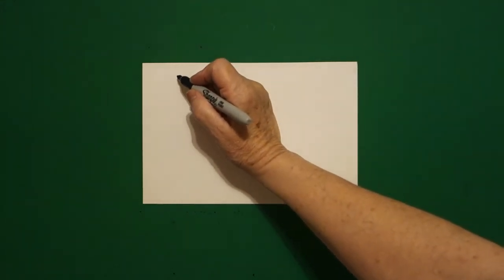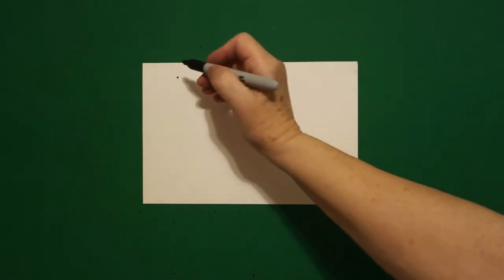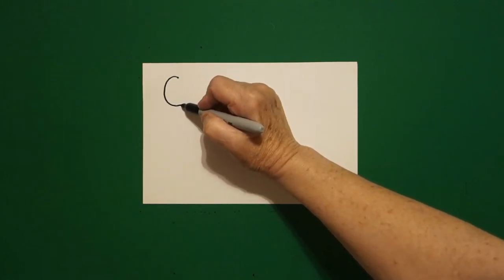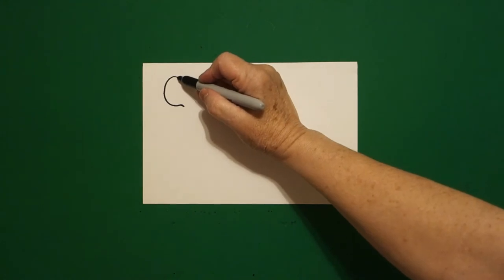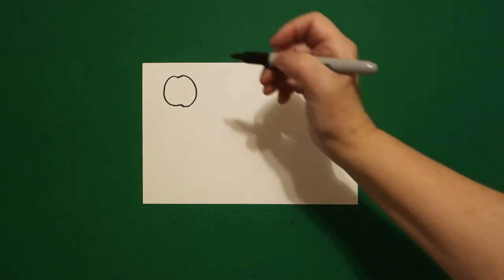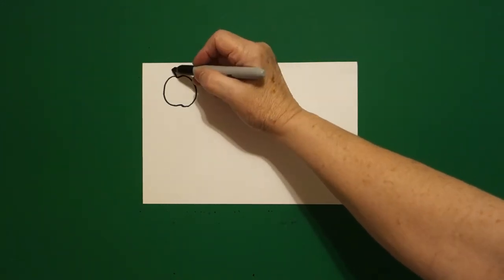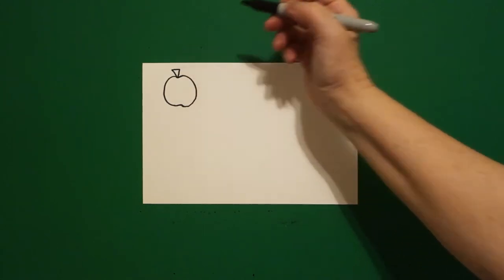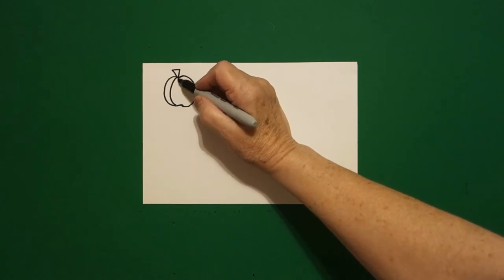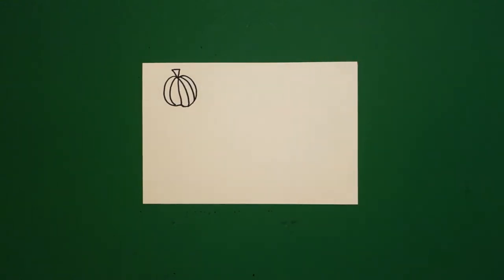Come all the way over to the upper left hand side and put a dot. From that dot, draw a curved line down, curved line in, and leave it floating. Come back to the dot, curved line out, in, connect. Come up to the top and go straight diagonal line up, straight line over, straight diagonal line down. On the inside, one, two, three, four curved lines.